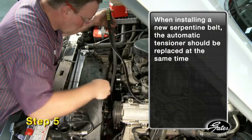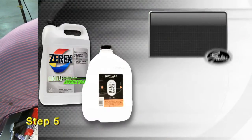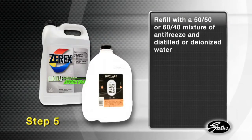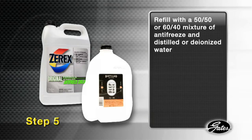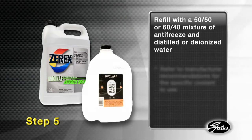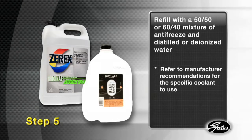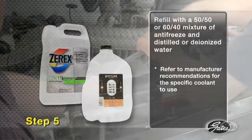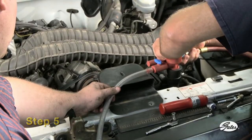When installing a new serpentine belt, the automatic tensioner should be replaced at the same time. Refill with a 50-50 or 60-40 mixture of antifreeze and distilled or deionized water according to your location and OE specs. Always refer to the car manufacturer's recommendations for the application-specific coolant. Using a vacuum assist tool will help remove any air which may be trapped in the system.